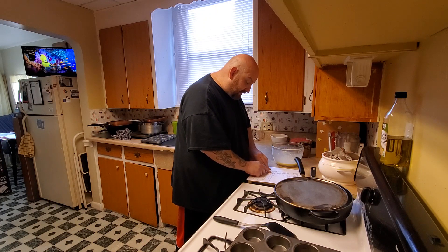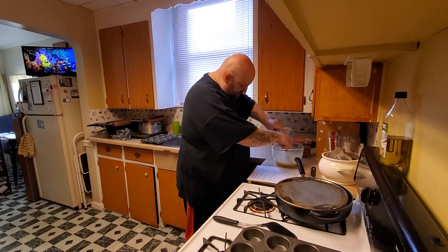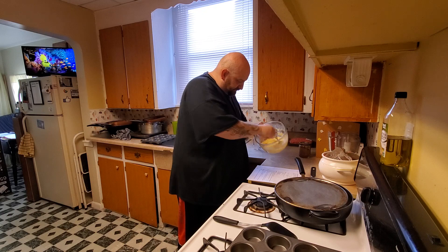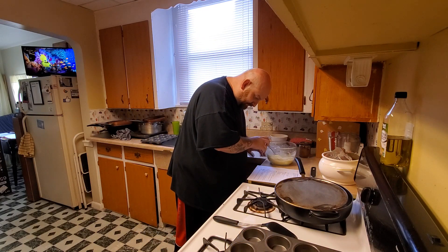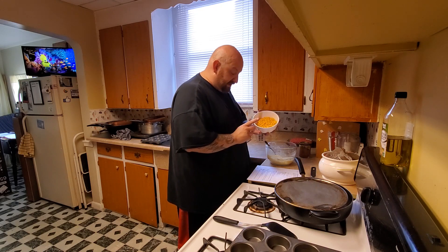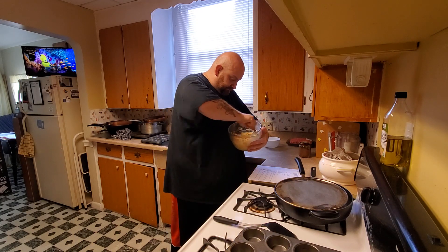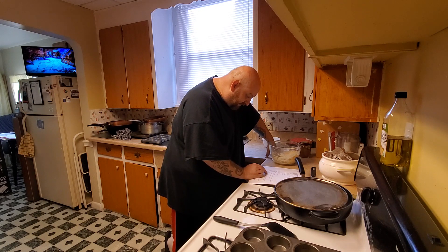Add coconut flour, baking powder, and spices to the mixture and stir until combined. I got all those mixed in — yeah, that's starting to thicken up and smells pretty good. That's how thick it is — pretty decent. Then it says to stir in the cheeses. The only cheese it told me to use was the cream cheese, already in there, and this shredded cheese going in now. That's definitely gonna thicken up the mixture.